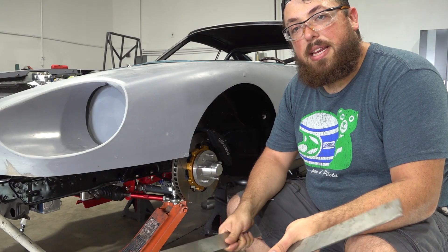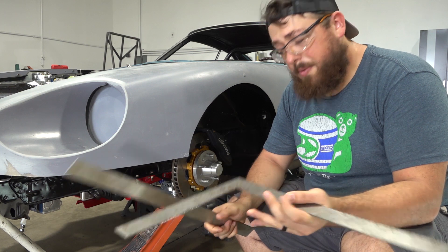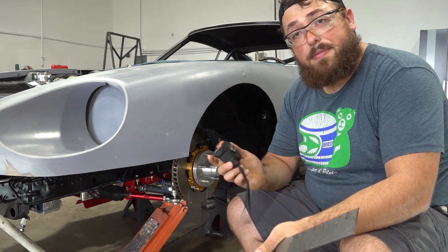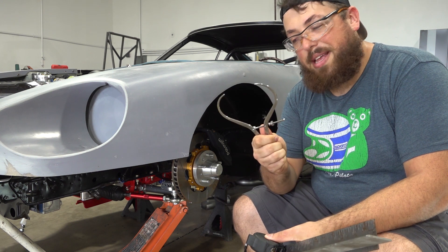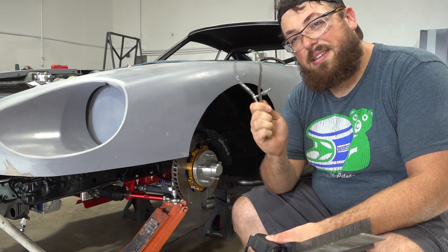A couple other things you might need that are going to come in handy are a straight edge, framing square, tape measure of course, and then whatever this guy's called — which I'll include a link to in the description because this is actually really handy as well. He's trying to have a channel teaching people and doesn't even know what the tools are called. Jeez.